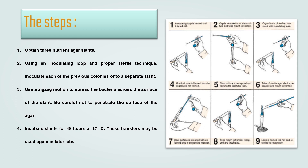This technique uses a zigzag motion to spread the bacteria across the surface of the slant. Be careful not to penetrate the surface of the agar. Lastly, incubate the slants for 48 hours at 37 degrees Celsius. These transfers may be used again in later labs.